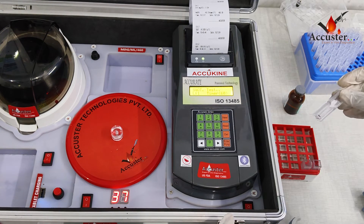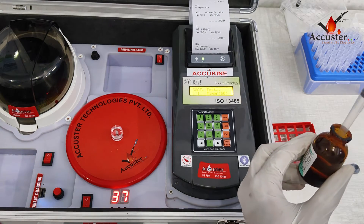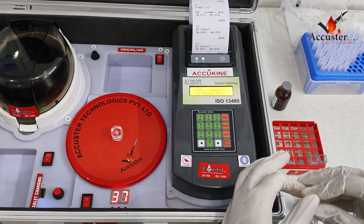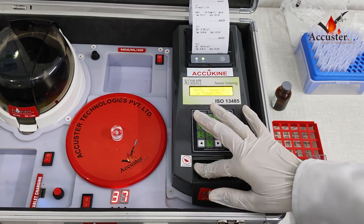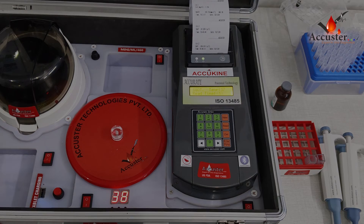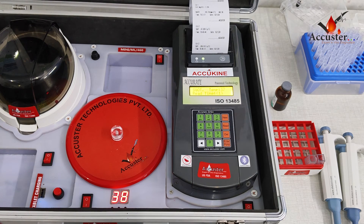Press 1. If we have to perform the test for multiple patients, we need to mark samples as level 1, 2, 3 and so on, and repeat the test process. Press the READ button to print the result for each.